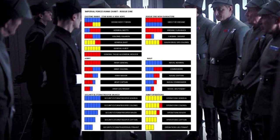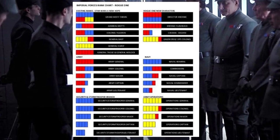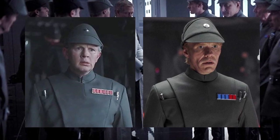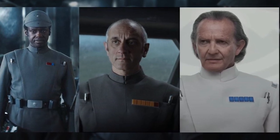David Crossman and Glyn Dillon created a rank plaques chart for 2016's Rogue One, which I myself have covered before, and it continues the theme of single row rank plaques for the majority of officers prior to the Battle of Yavin. The Andor series has also stayed true to this chart, although limited to certain officer ranks.